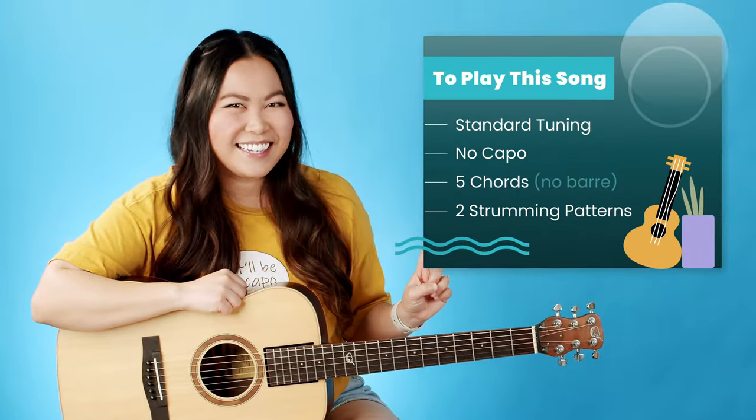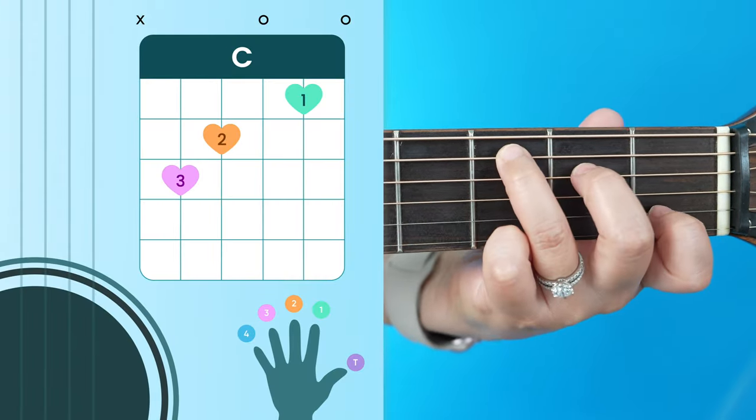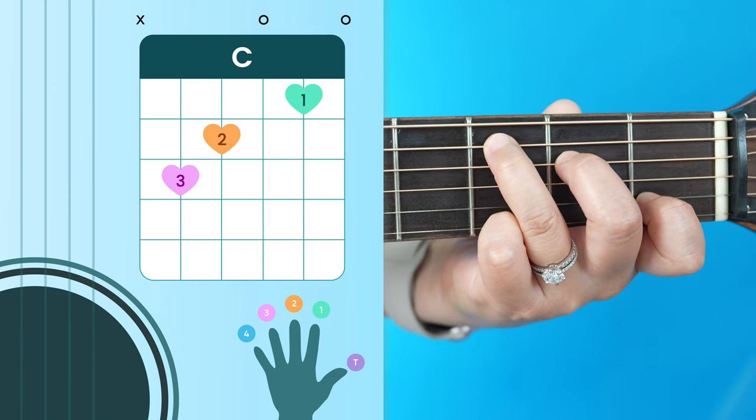With that being said, let's go ahead and get started. You only need to know five different chords to play through this song, and we're going to start with our C major, which looks like this and sounds like this.